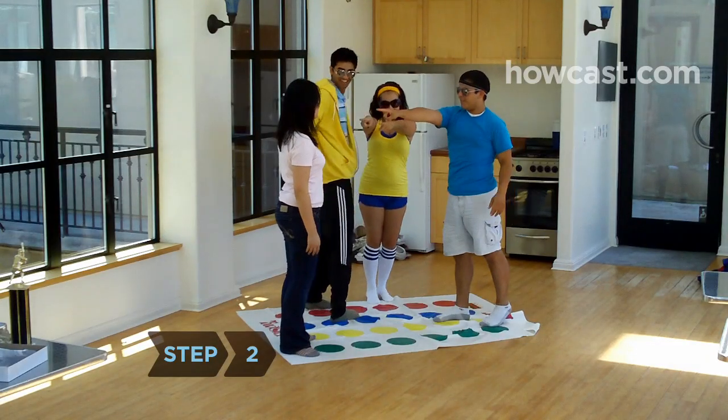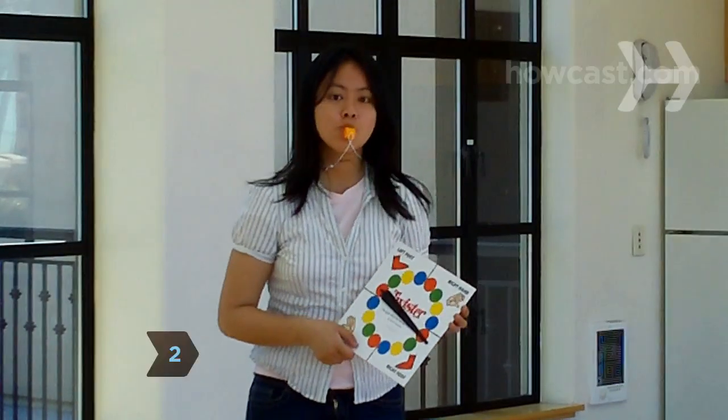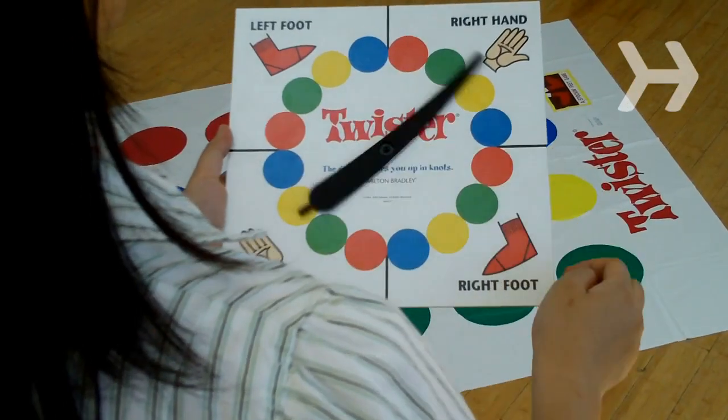Step 2. Pick your game's referee. The referee will spin the spinner, call out the moves, and supervise the game.